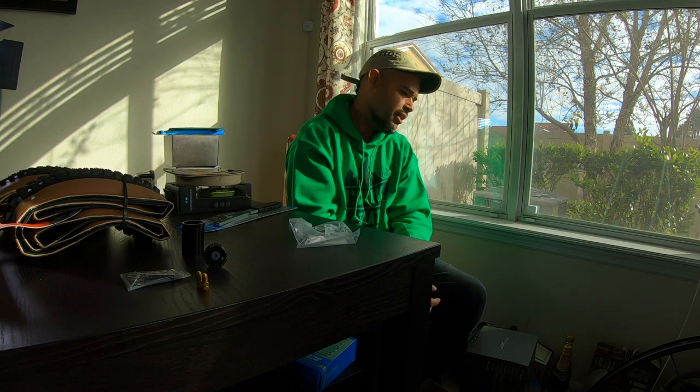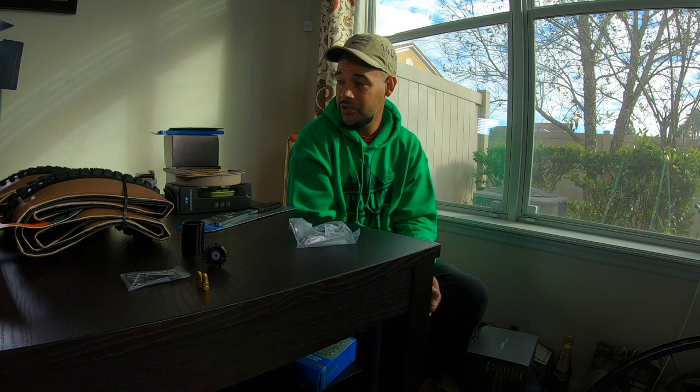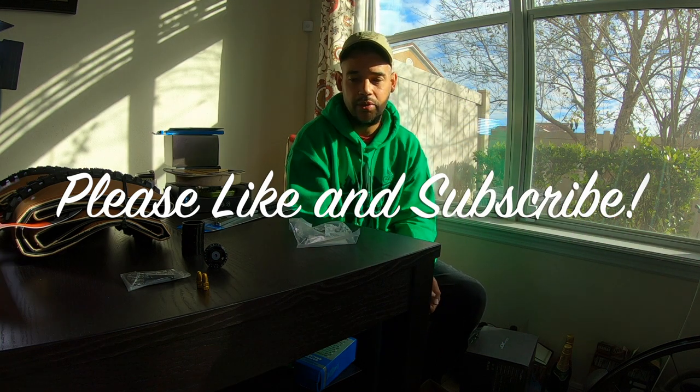I'll try to put links in the description to every item I went over — that's going to take a lot of time, so please like and subscribe. I'm not sure if this will be the last video before Christmas, but if it is, Merry Christmas — be safe, enjoy time with your family and friends, and I'll catch you on the next video.